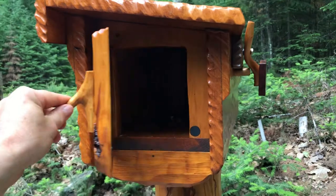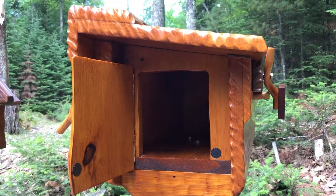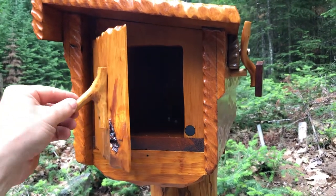The door is recessed in there, with a little magnet to hold it closed. And we use a little branch from a tree for the handle.